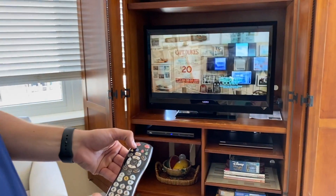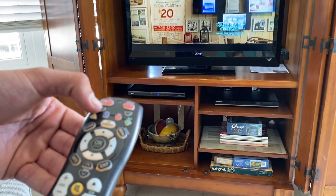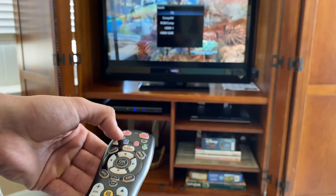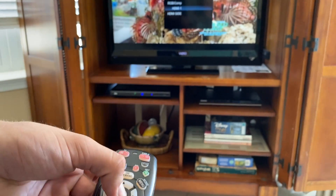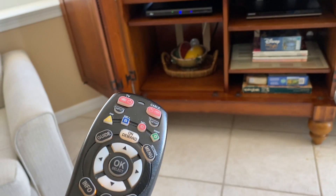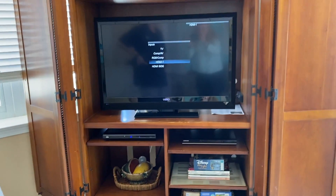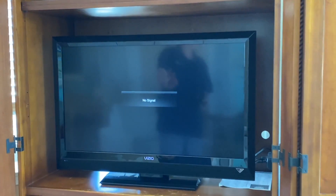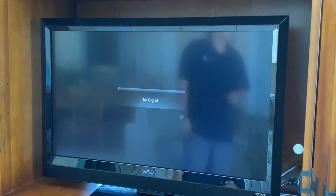Another issue that you may run into when you first turn your TV on is the input will be selected incorrectly. Sometimes if the guest previous to you was watching a DVD or playing video games, they may have changed this input, and when you turn on your TV for the first time you will see a display for either no signal or no service.